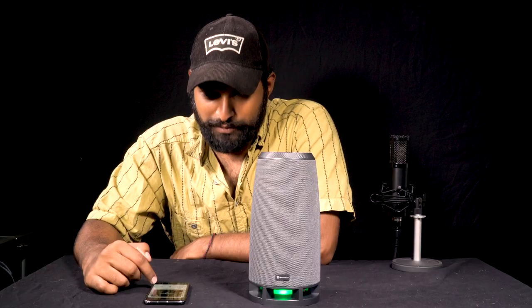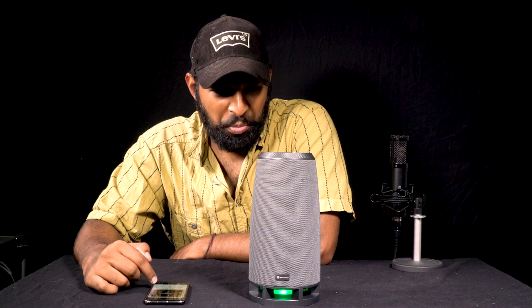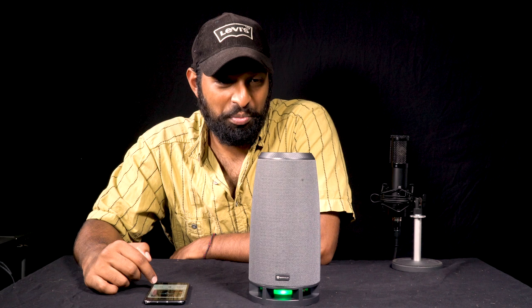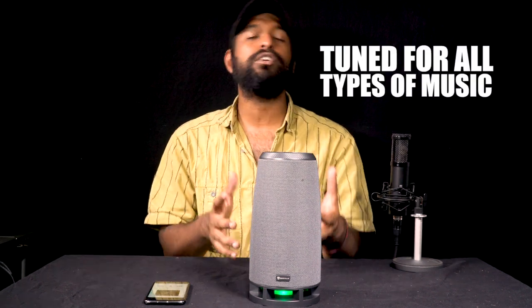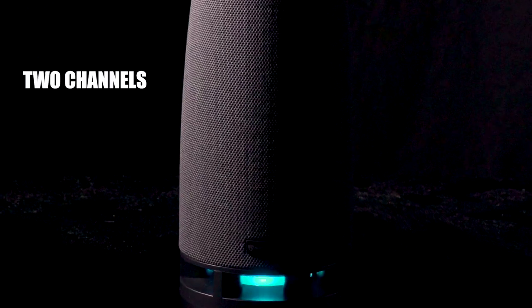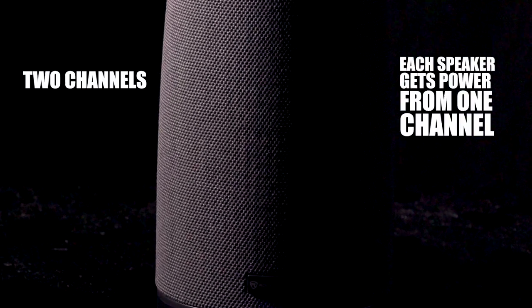Let's listen to another song. As you just heard, the speaker is great for all different types of music. That has to do with the fact that it's a true stereo system with two different channels powering each of the two-and-a-quarter-inch drivers, so you're getting a complete stereo image. It sounds really loud, full, but clean at the same time with no distortion.